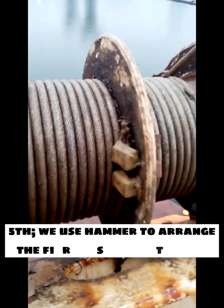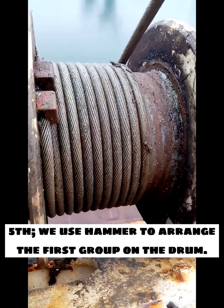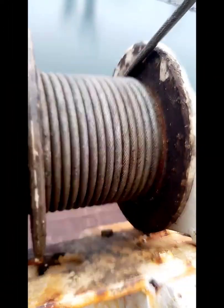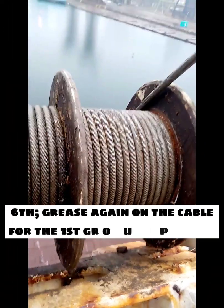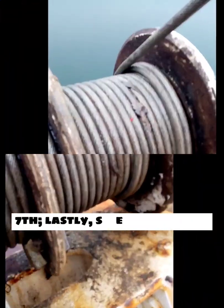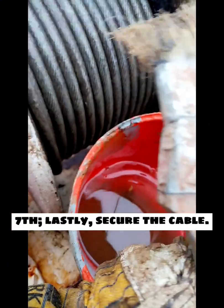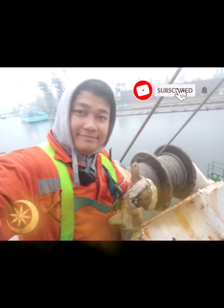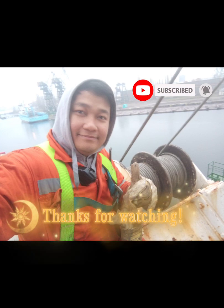Fifth step: use a hammer to arrange the first group on the drum. Sixth step: grease again on the cable for the first group until it's done. Seventh and lastly: secure the cable. Hope you learned something from our first tutorial — comment down below.